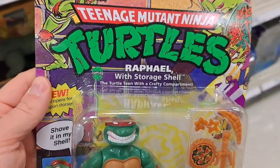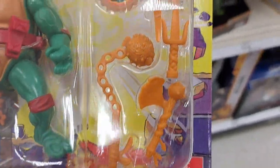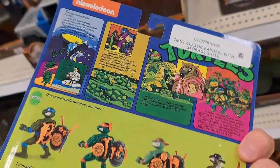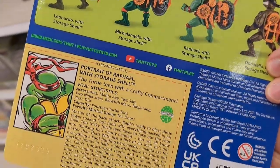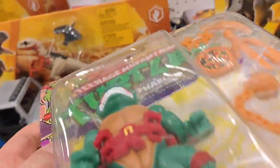Got this Raphael with the storage shell right here at Target. It's got a lot of cool accessories with it. Man, I love how they're on the old school cards and there's the little name tag there.